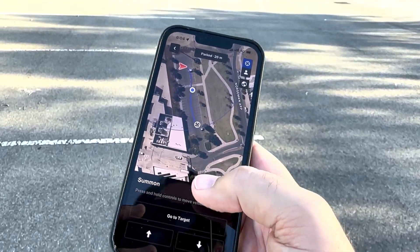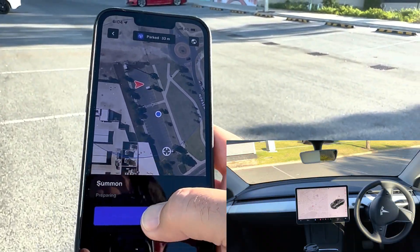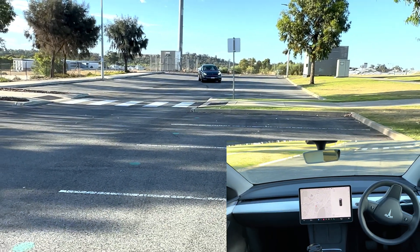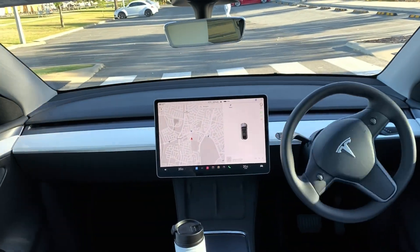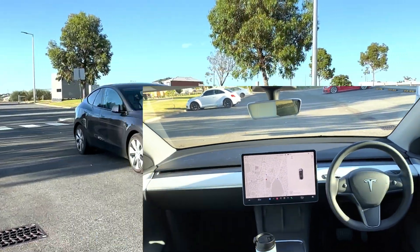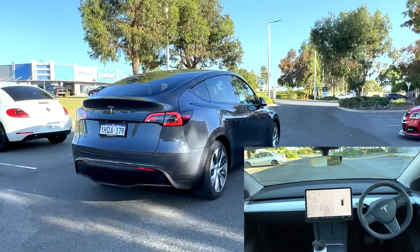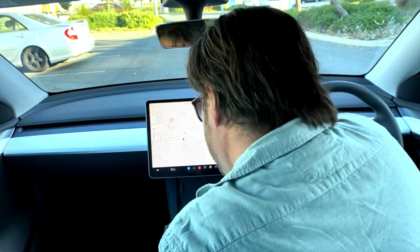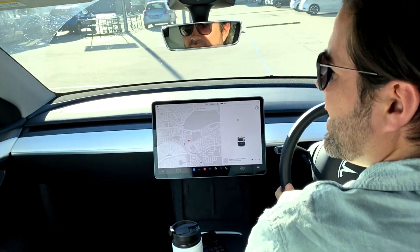That was pretty amazing. Let's see if we can send it past me all the way to the end of the car park, and then I'll jump on board. Going to target. It arrived and stopped. Smart Summon performed very well in an empty car park, but I was keen to test how the vision sensors manage walls and discover its obstacle avoidance abilities.